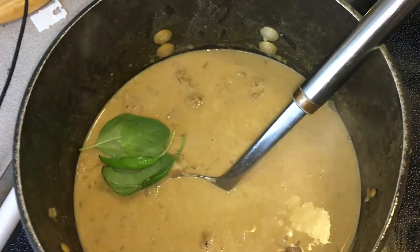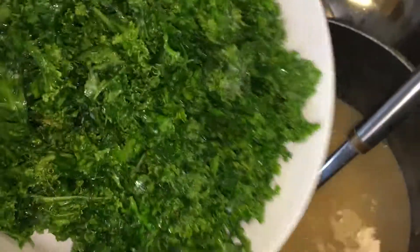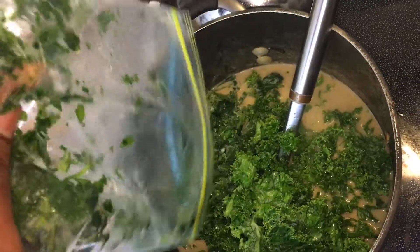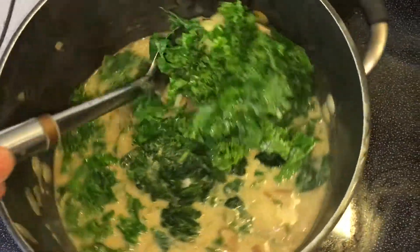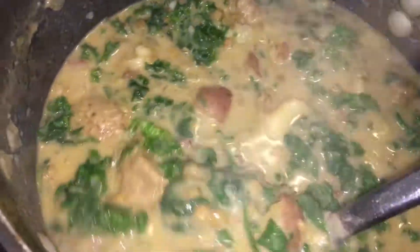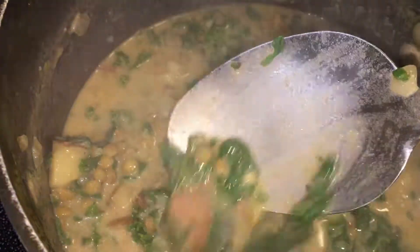I'm adding some basil now and then I'm going to go ahead and incorporate that kale and frozen spinach. We're almost done now — I'm just going to give that a quick toss and the soup is hot enough to defrost that spinach and really let it soak up a lot of those fantastic juices.